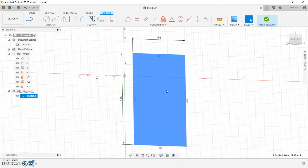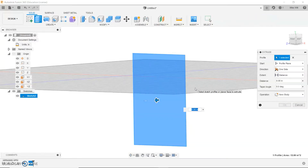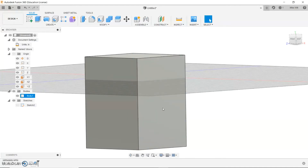Hold your left mouse button and orbit slightly to the left to get a side perspective, because we're going to extrude this shape. With the surface selected — it has to be dark blue — you can either right-click and choose Extrude or type E on your keyboard. When you extrude, you're making a 2D shape into a 3D shape. You can either hold down your left mouse button on the arrow and pull it out, or type a value into the box. We want to type in 3 and press Enter. Now we have a 3 by 4 by 3 cube.